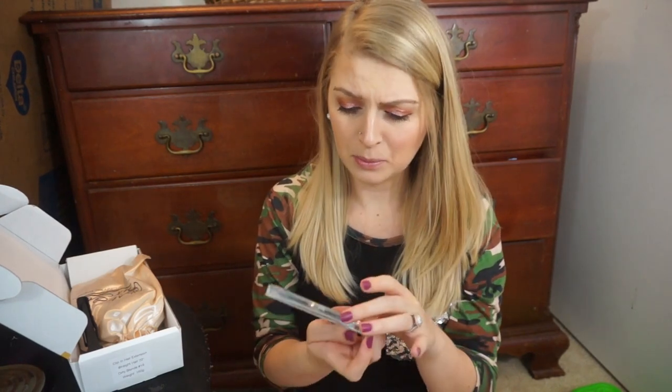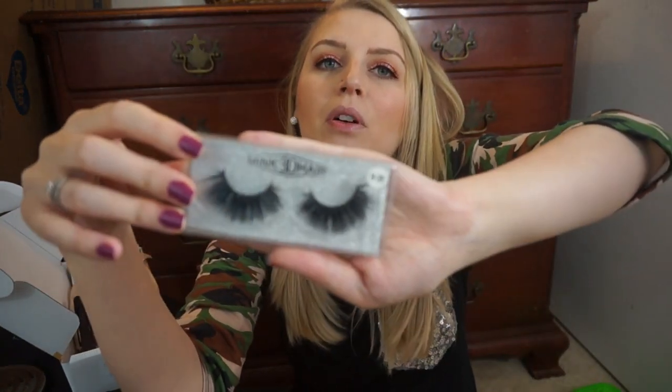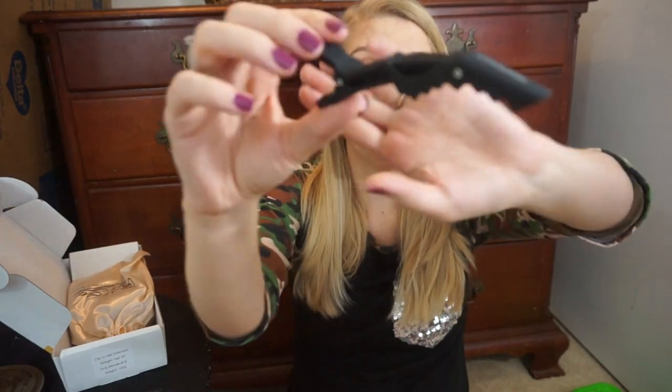They sent me mink 3D hair lashes in H39. These look very very bold — I don't know if I would personally use these other than maybe Halloween, because whenever I wear lashes that are this big I feel like they make my eyes look very small. I prefer a more natural lash, but I know some people like glamorous lashes like this. If I'm going to wear hair extensions on a night out, maybe I do want to feel a little more glamorous.